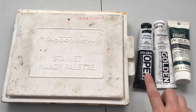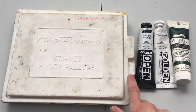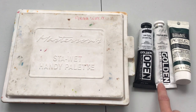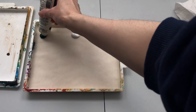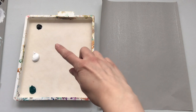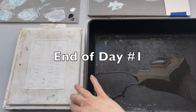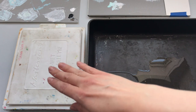Now that my Stay Wet palette is ready, I can squeeze out some paint. You'll notice that the Van Dyke Brown is an open acrylic — a slow-drying acrylic — so in that case I may not actually need a Stay Wet palette, but for my project I'm only using a very small amount. I'm planning to use the Stay Wet palette mostly to hold the paint and paint mixtures, not so much for mixing. I'll mix on a sheet of gray palette paper. If I'm going to store paint for more than half an hour, I want to squeeze out some of the water from the sponge.